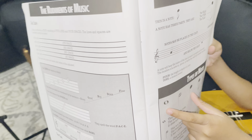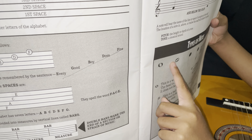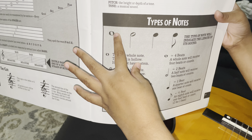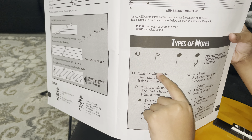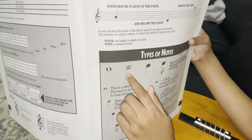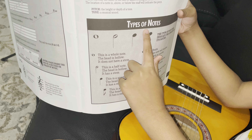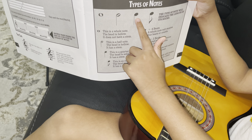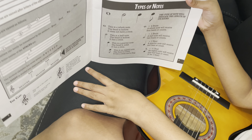Now it's time to show you the notes. First, guess what this one is called — I'll give you a hint, it's a little hard. It is called a whole note — that O right there above my finger. And then the O with a stem, what's that called? I'm pretty sure you guessed it — it's called a half note. And this one, it's not what you think. You might think it's called a full note, but it's actually called a quarter note.